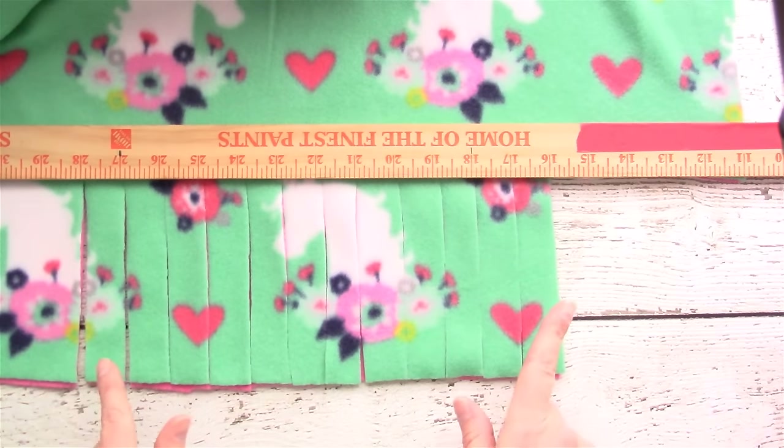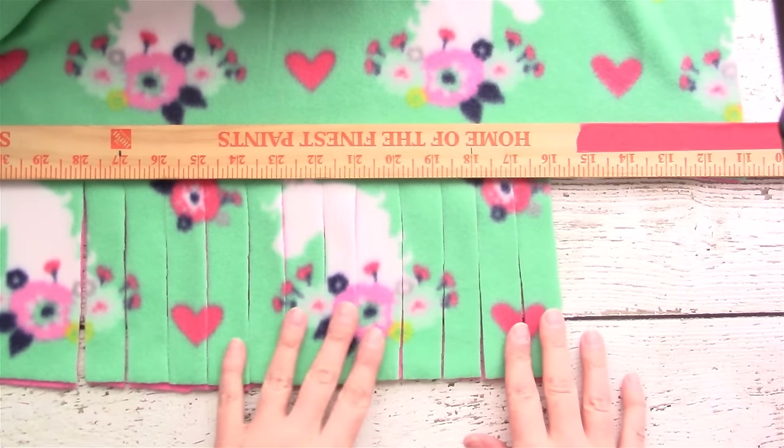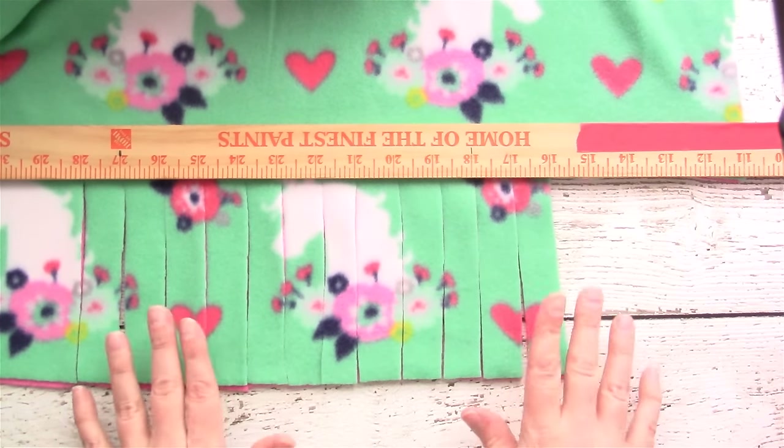Continue cutting all the way around the entire edge of the blanket until you have this one by five inch fringe on all four sides.